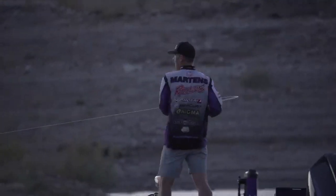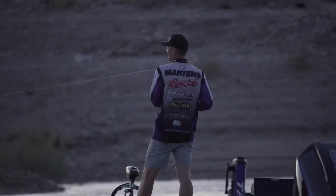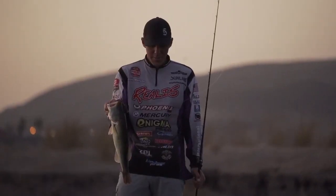Just a phenomenal jig. I'm here at Lake Mead — I actually caught almost all my fish on the half ounce with the 4-0. Just a great working jig.